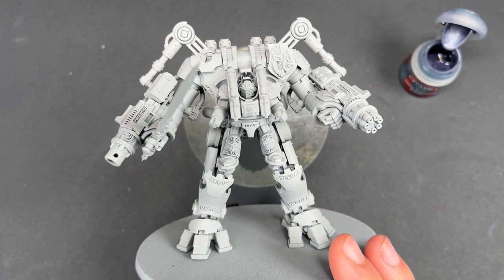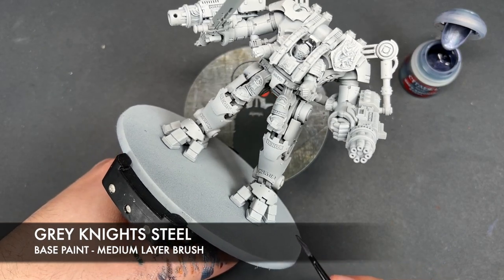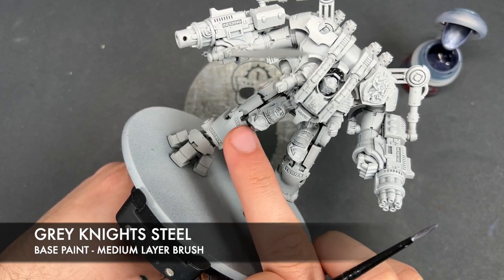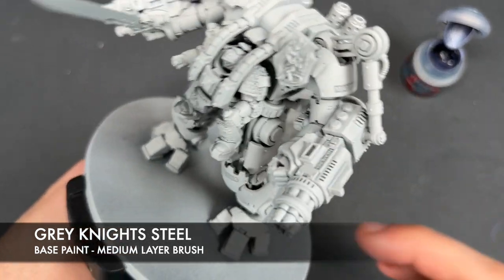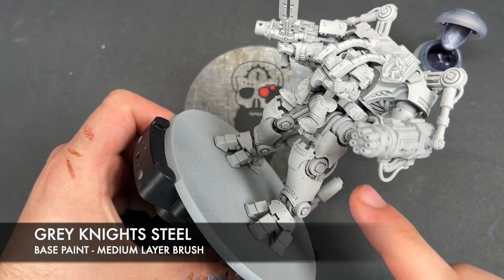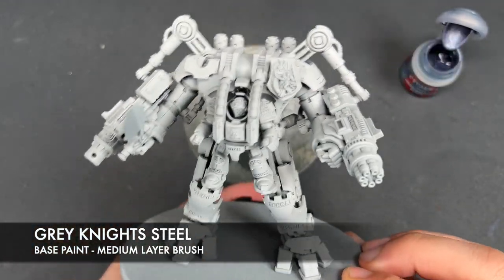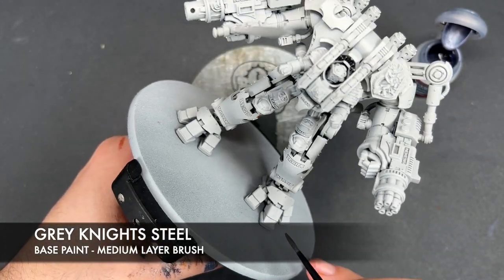He has been primed in Grey Seer and the first color we're going to be using is Grey Knight Steel — this will be used for all of the grey knights silver. That includes the outer armor plates, the knee, the foot, the legs, the terminator himself, the arms and the body. We're not going to paint the shin guard or the inner workings of the Dreadknight, as those will be a slightly different silver, giving us nice distinguishing features between the two.